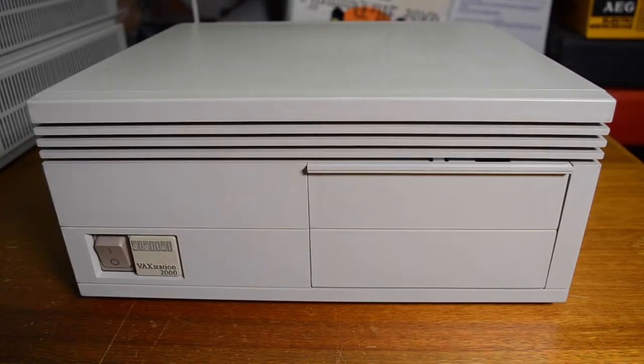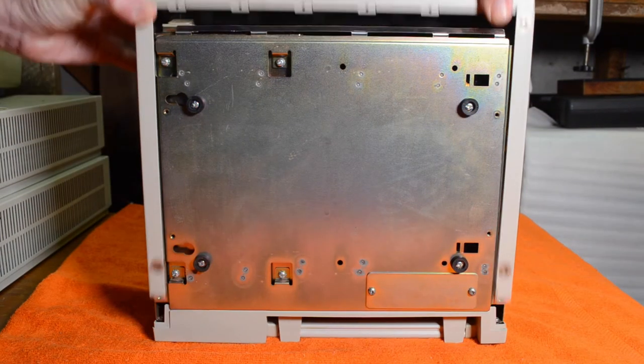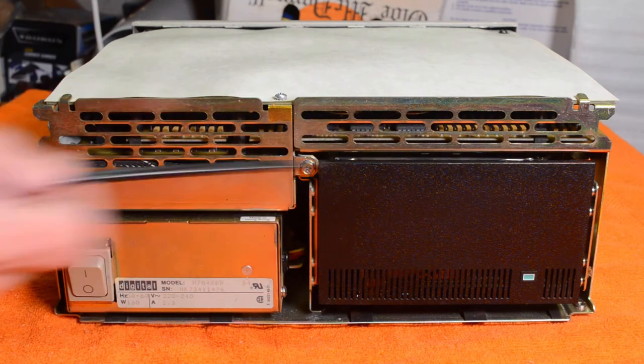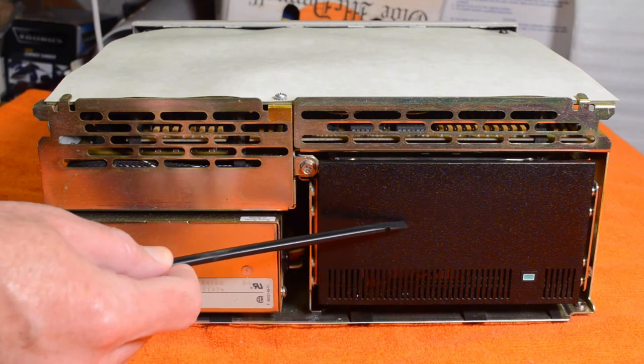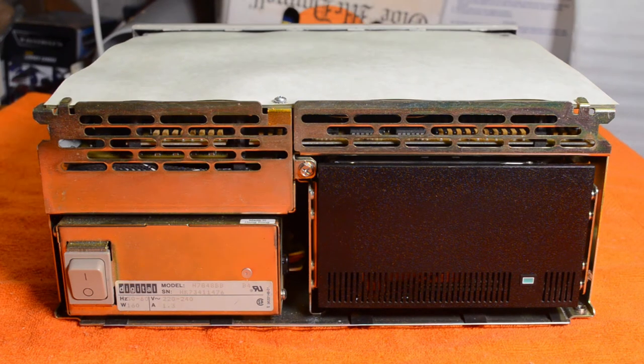This particular unit hasn't been powered on for a few years, so what I was going to do today was take it apart, remove the battery which is probably leaking, and just check the capacitors in the power supply to make sure nothing's gone bad there. First step is to remove these four screws. It's all very modular — the power supply is here, this is all the system boards and memory boards, and this is the hard drive. I think it's an RD54, which is 159 megabytes.